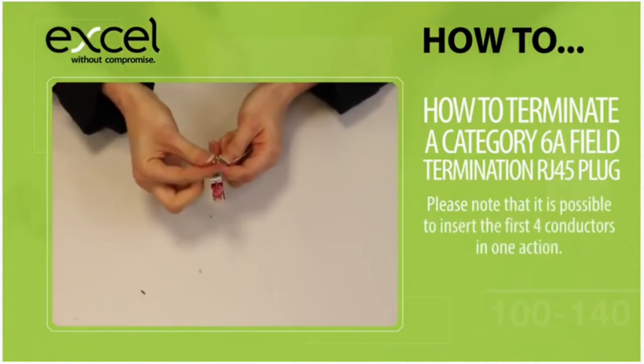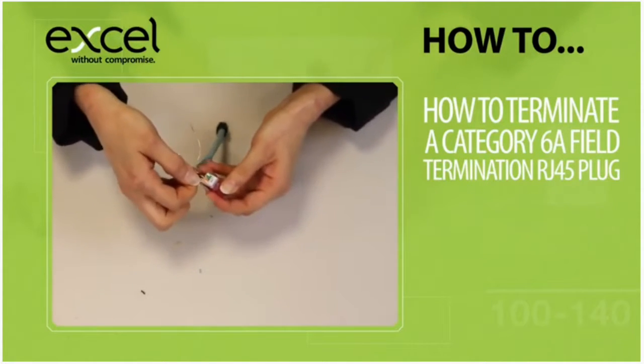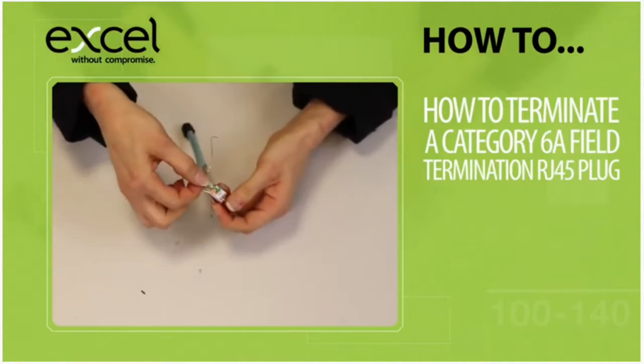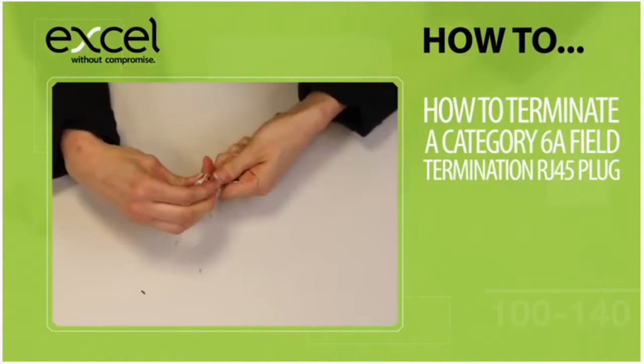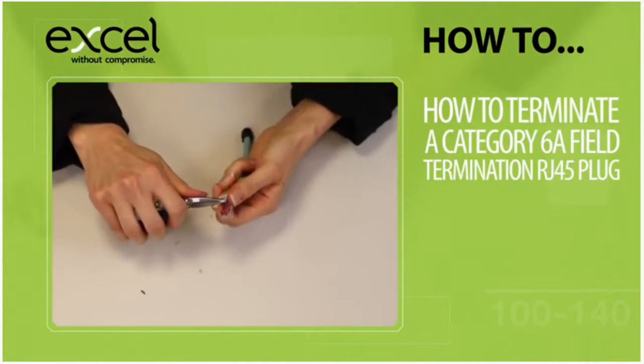Turn the plug over and then twist one pair and feed it through the wire guide, followed by the other pair. With a small pair of pliers, gently pull the conductors through the wire guide.